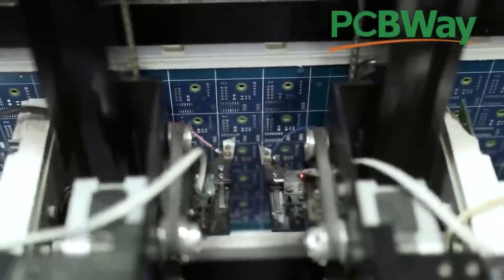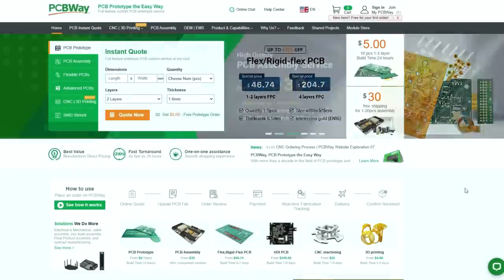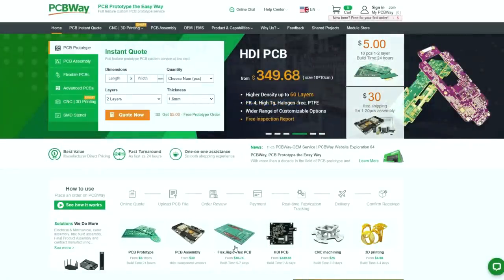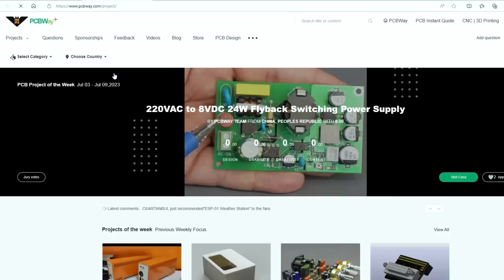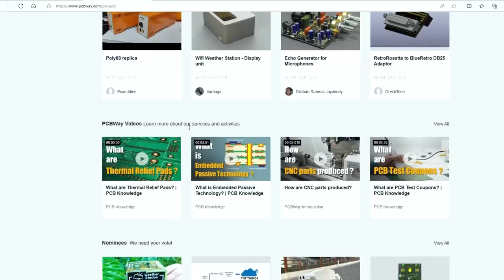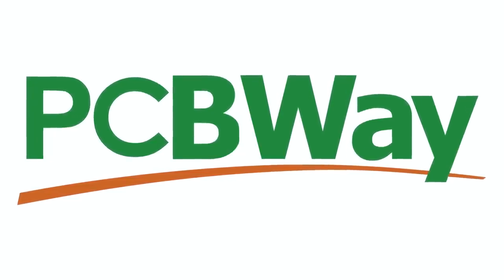More about PCBWay: PCBWay have over a decade of experience in the PCB industry. They have state-of-the-art manufacturing facilities and use the latest technology to produce high quality PCBs that meet your specification. At PCBWay they have a range of services including PCB prototyping, PCB assembly, flexible PCBs, high density PCBs, CNC machining, and 3D printing. If you head over to PCBWay.com and go to shared projects, you'll find a section called projects of the week with interesting content, and PCBWay videos where you can learn more about their services. A massive thank you to PCBWay for sponsoring the My Mate Vince channel — links are in the description.